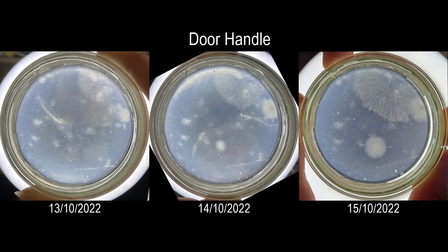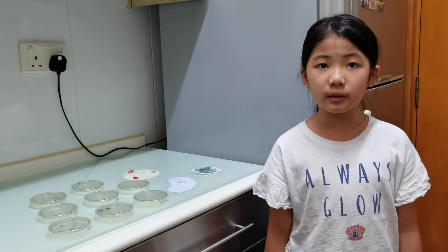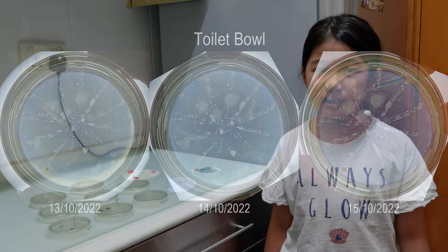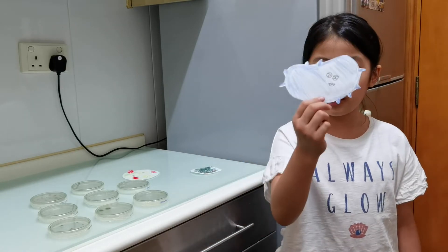For the door handle, it only had three huge fungal colonies. For the toilet bowl, it had just one colony of fungi, but close to 800 colonies of bacteria. And some of them may be the scary E. coli.